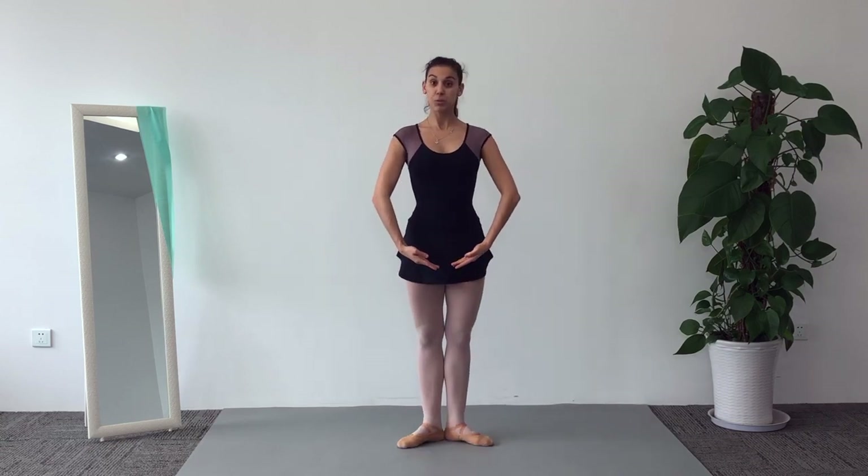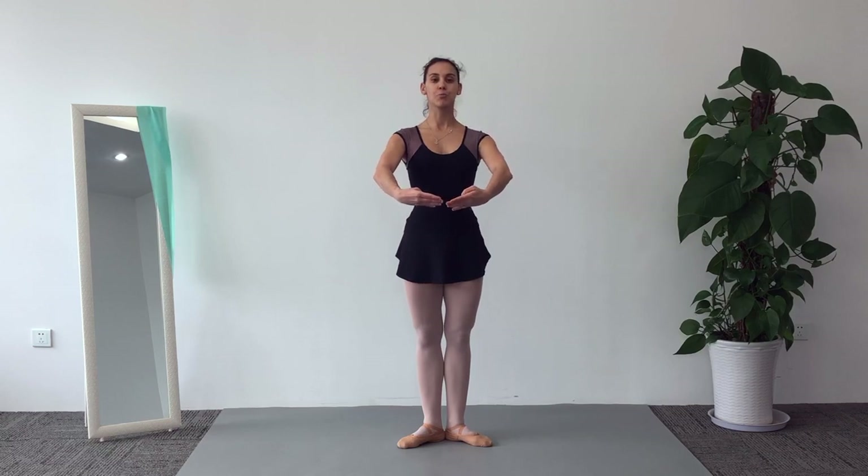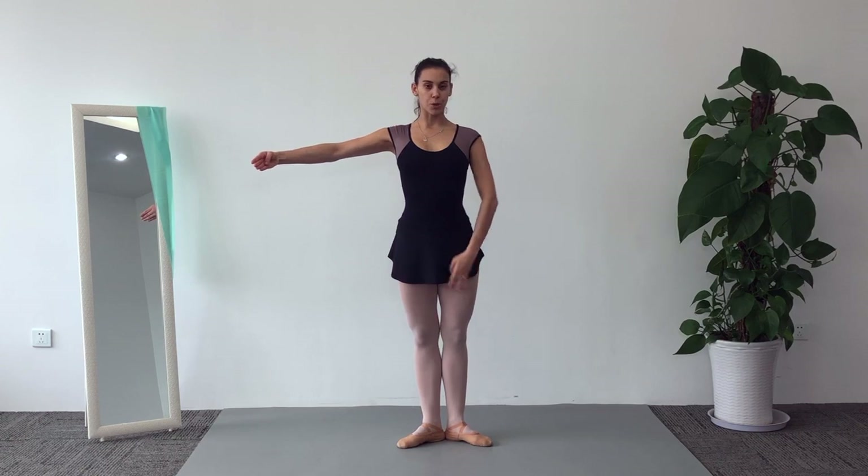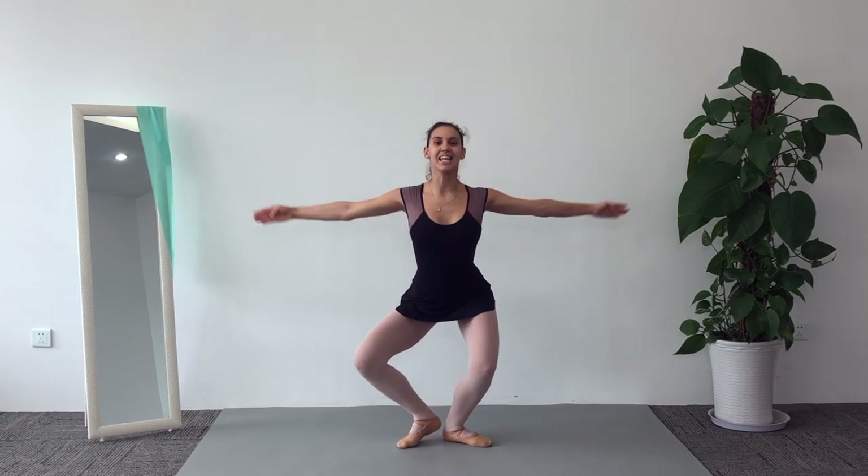Now slowly — do it with me. Bras bas, tendu, first position and second, fourth position, plié and close.